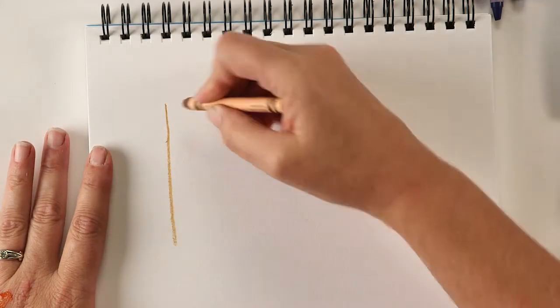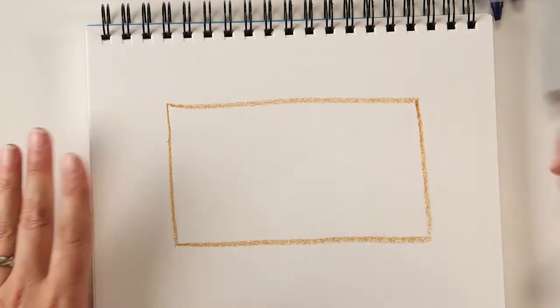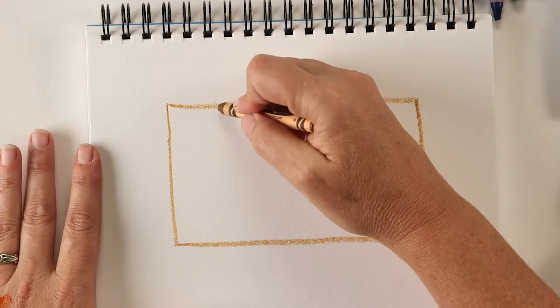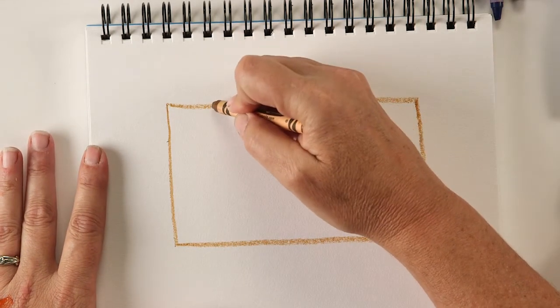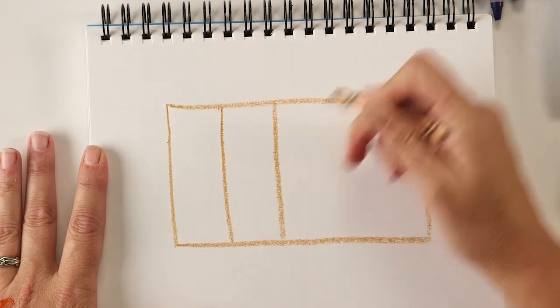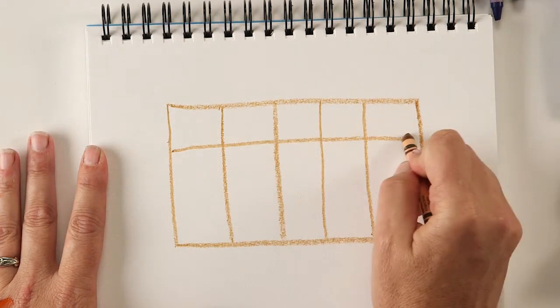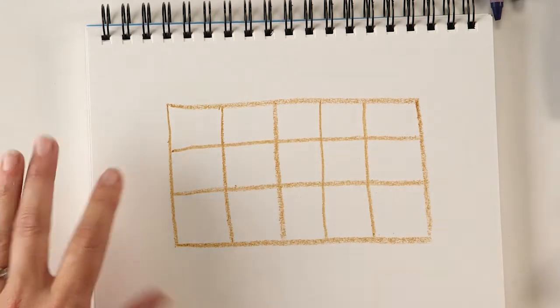So I'm going to get started. I have my paper here and the first thing we're going to do is mark out a grid. I could use my ruler but I think I'm just going to do it freehand. You want the boxes to be pretty square. I'm going to make a three-row grid — row one, row two, and row three.